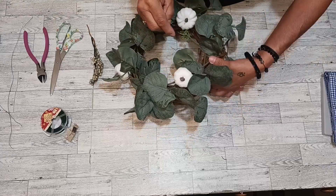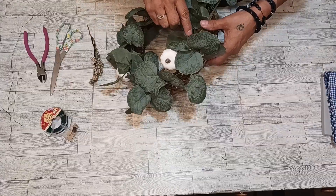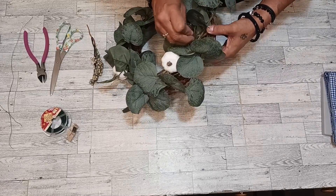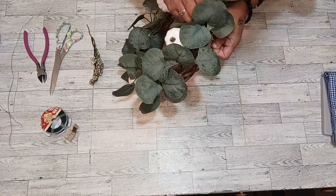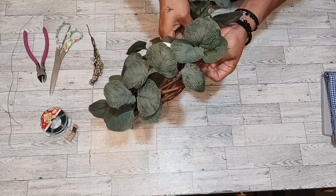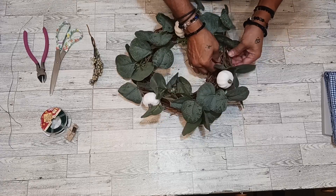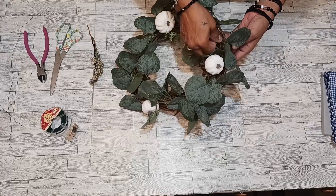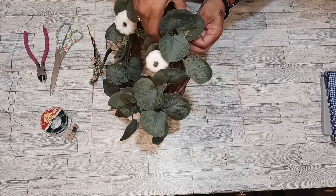We're going to get right here. Let's put it right there, we're going to get it through. There's one — let's get this in here, I got it. Let's put it here. There we go.